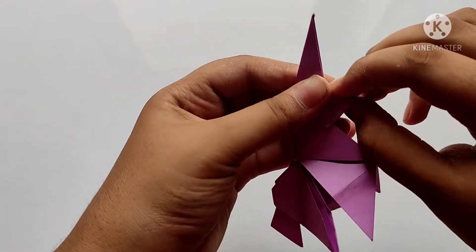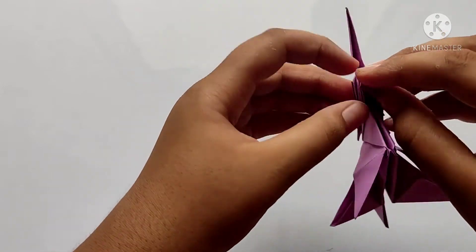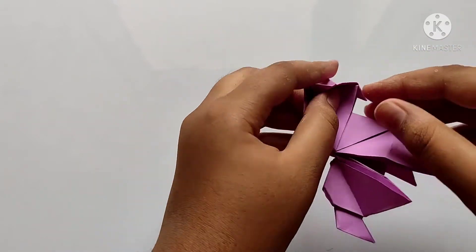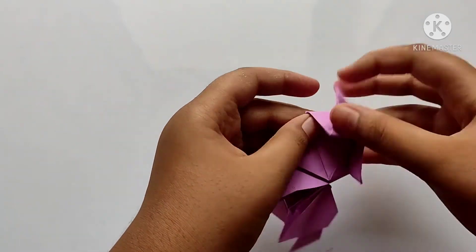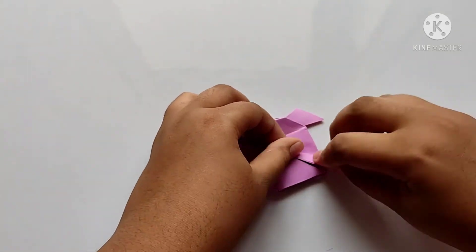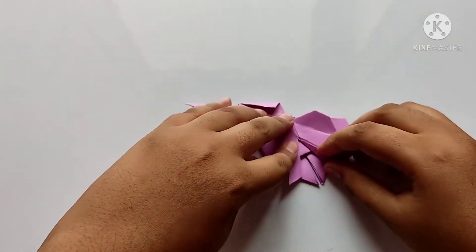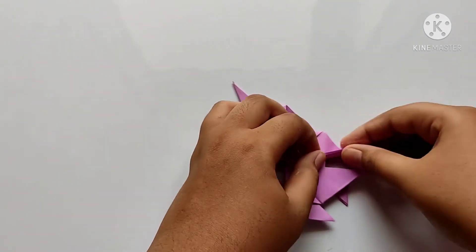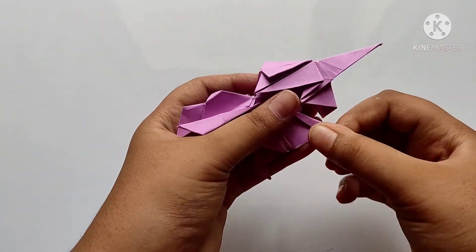Now we need to fold downwards like this and fold a layer backwards like this. Now we need to repeat this. After, we need to fold slightly aside to make the legs, both sides, and fold inwards. We need to repeat on the other side too, and fold inwards.